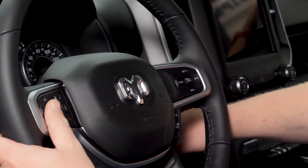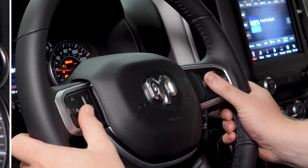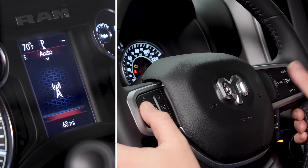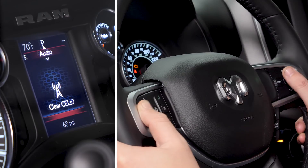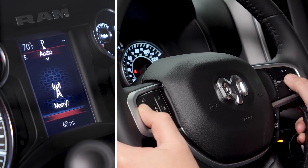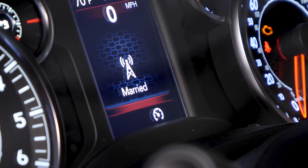First, go ahead and click your truck over to the run position without starting it. Next, select the audio menu. While holding the left arrow, click the cancel button. Then use cancel to select 'Marry' and hit OK. With your module married to your truck, you can now select all the settings.